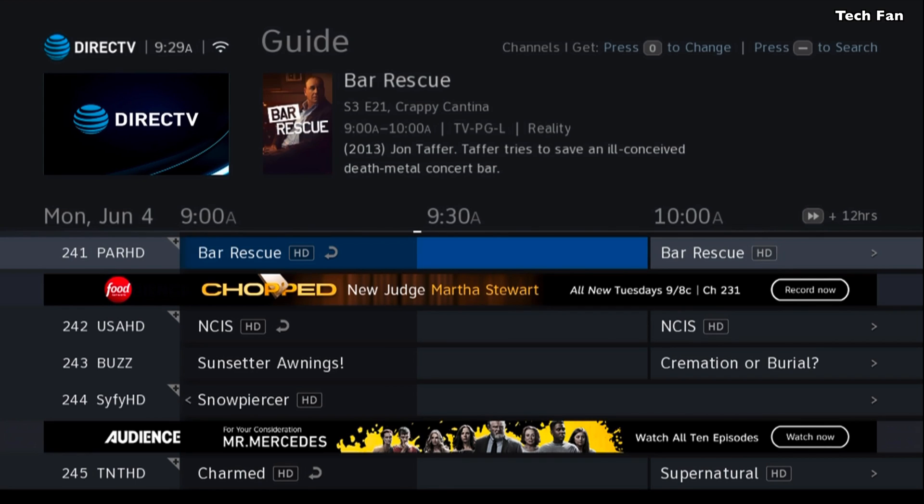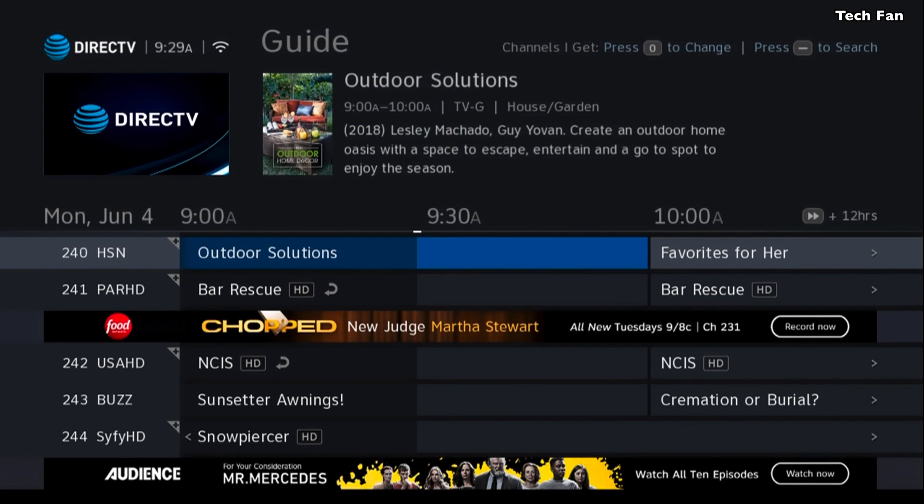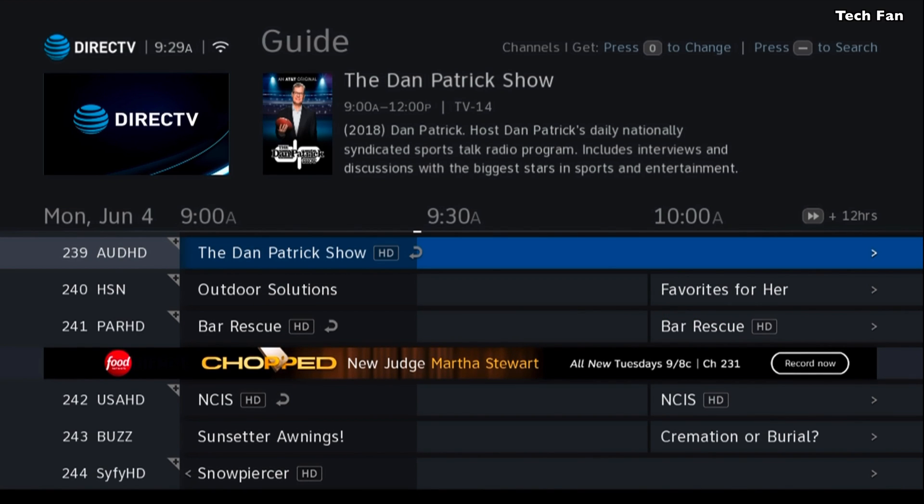If you also scroll to the left, you can then see that little plus sign. That little plus sign on the left side of the guide shows you that it has On Demand. So if you go all the way over to the left, you can actually click on it and go to the On Demand.